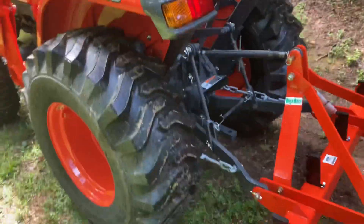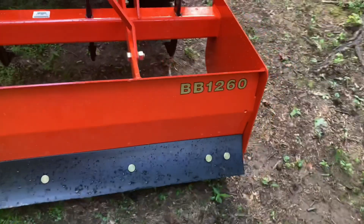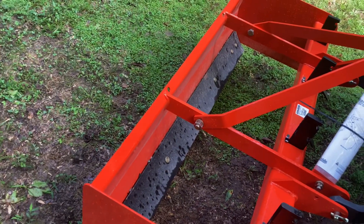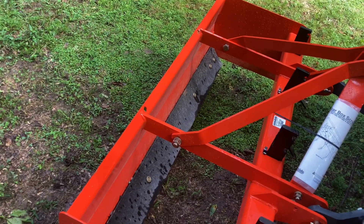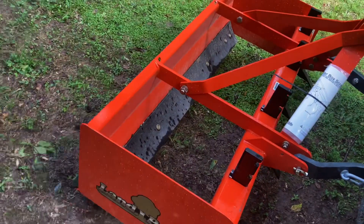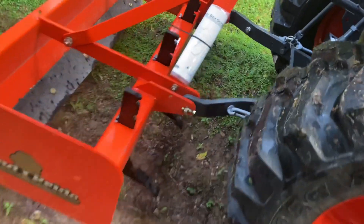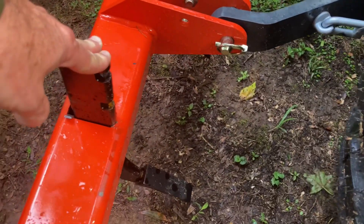I also got a Land Pride box blade BB1260. I bought it in another state, three hours away. I called the guy and he gave me a hundred dollars off compared to other places, so I ended up getting it for seven hundred dollars. I was tickled to death because the other place I was looking at told me they were over eight hundred dollars.